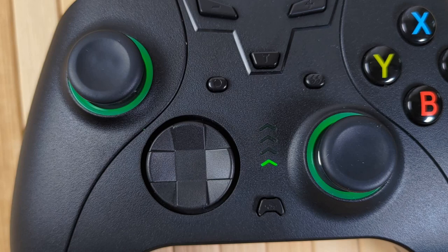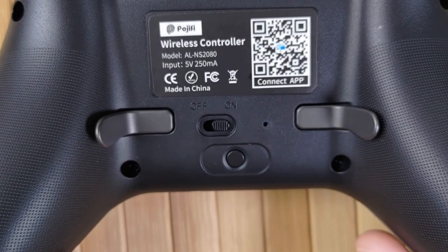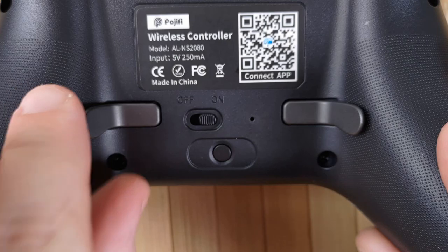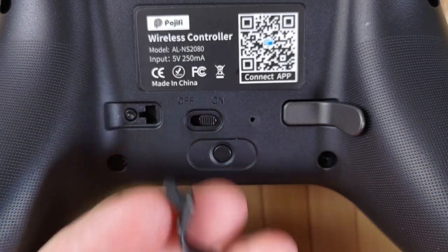The LEDs are honestly a little disappointing — they're just green, you can't change the colours, customise them, or turn them off. They're kind of dull looking around the analogue sticks. On the back, you have these great metal paddles, which are perfectly positioned under your middle finger and very clicky — easy enough to press, but not so soft that you'd accidentally press them. And if you don't like them at all, you can just slot them out magnetically, which is just a great design.